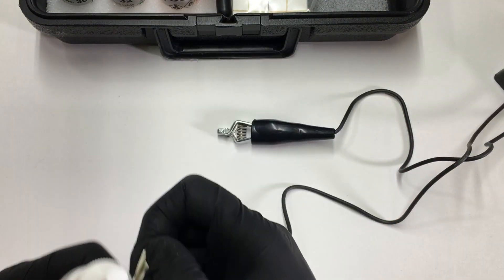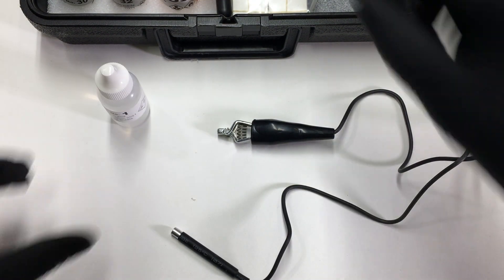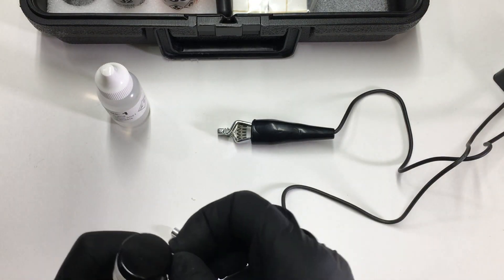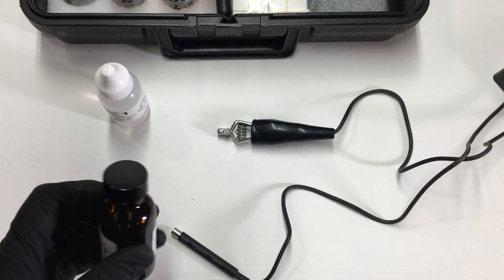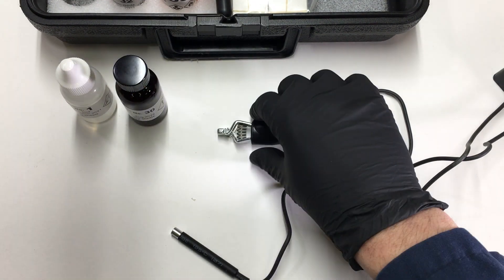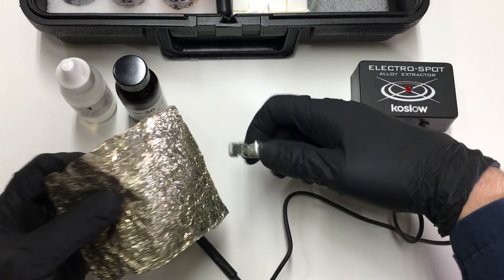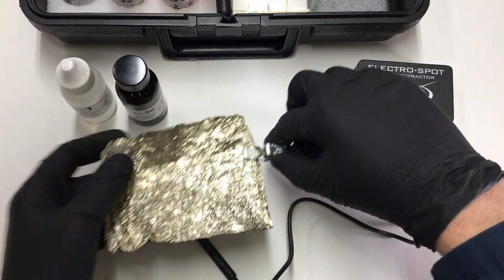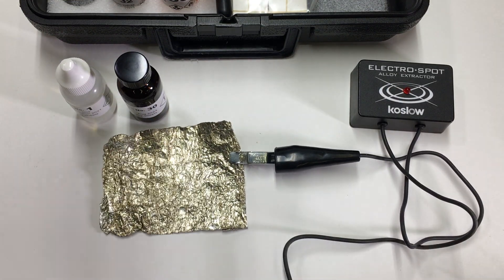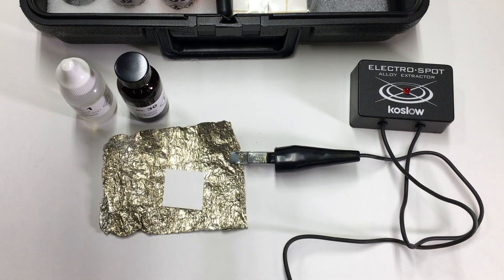Solution 1. Solution 30. First step: attach the alligator clip to the test metal. Next, place one paper on the metal surface.